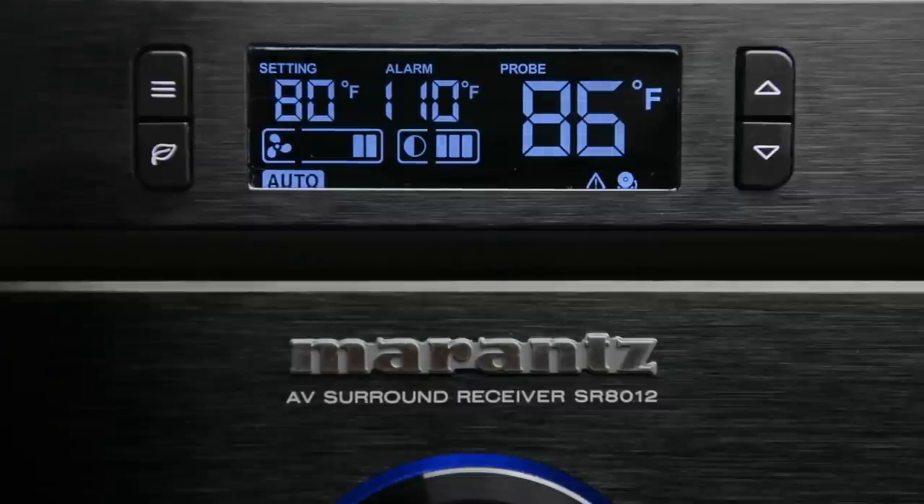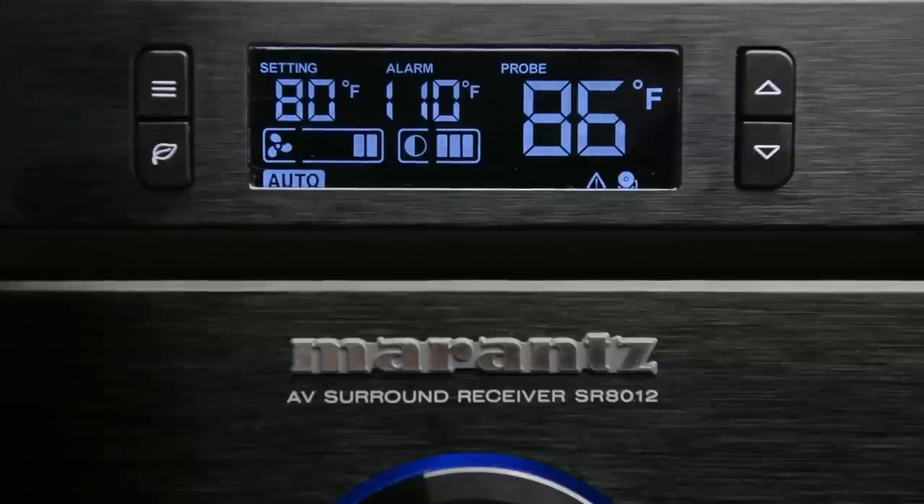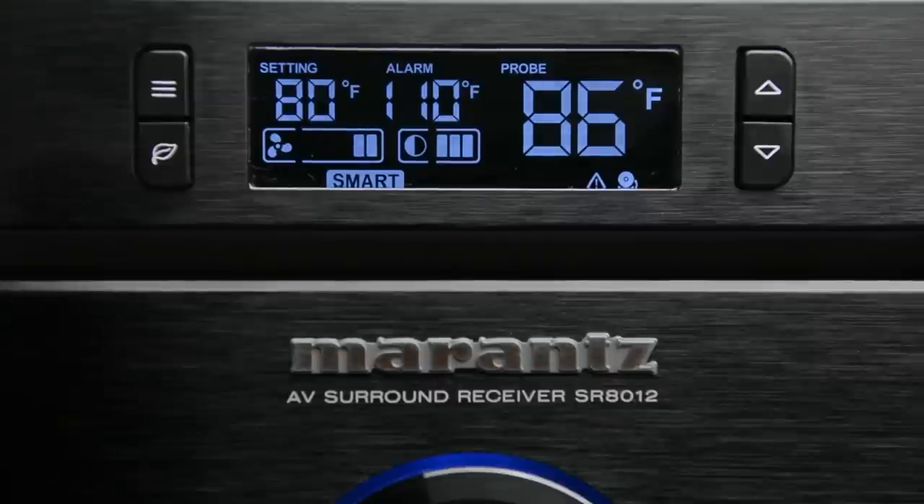Once the temperature on the unit reaches the designated setting — in this case it's 80 degrees — the fans will kick on. Now the fans will not kick off until the temperature reaches about four degrees below that. So with it set at 80 degrees, the temperature would have to drop down to about 76 degrees before the fans would turn off. So if we toggle over to the next option, which is smart, it works a little bit differently.